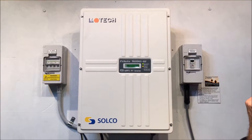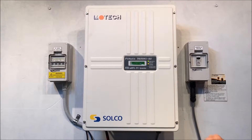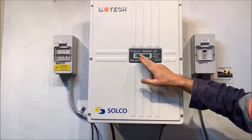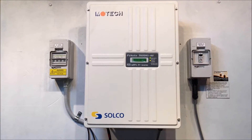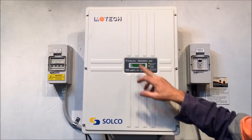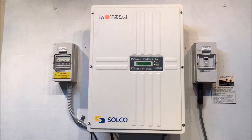Hi, Simon here from Goldco Solar Power Solutions. Today we have a Motec solar inverter — this is a PV Mate 3800 MS, the AU model, which is the Australian model. The 3800 means it's a 3.8 kilowatt inverter.